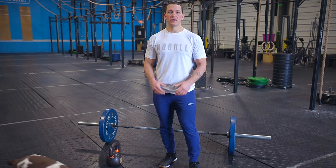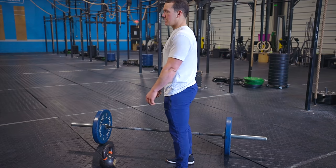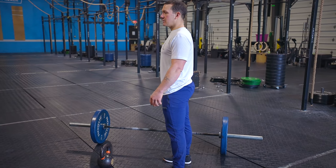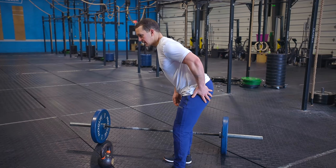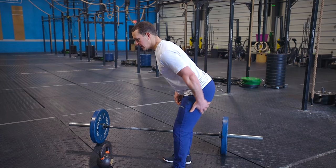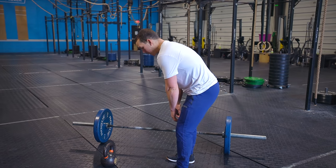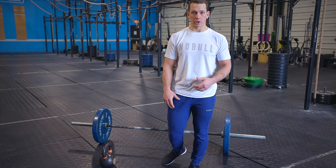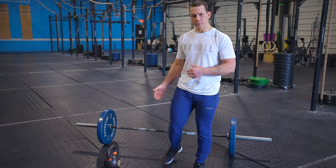The other thing that contributes to back pain is upper back positioning. If my upper back is in a good position — meaning my shoulders are pulled back — that gives me a flat back. When I hinge backwards, I'm putting the pressure on my hips and making my posterior do the work. As soon as my upper back breaks, that is when we get the pressure put onto our lower back.